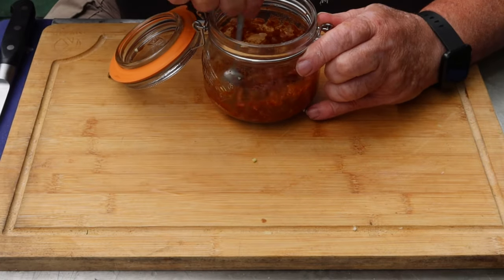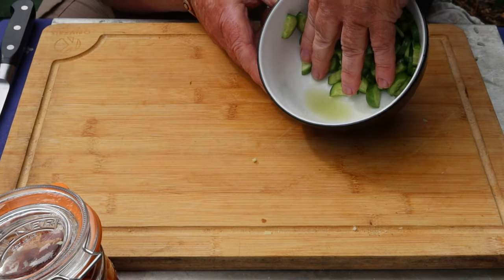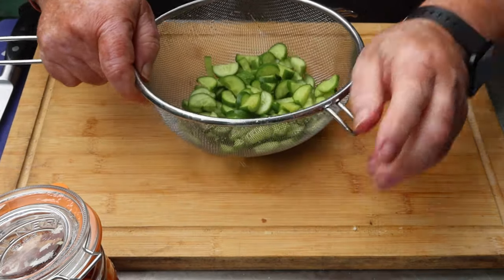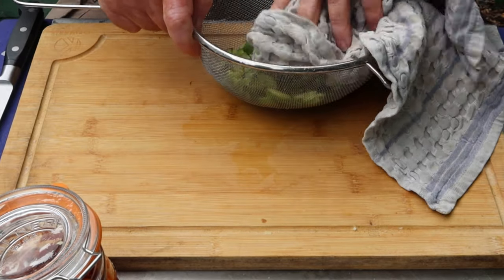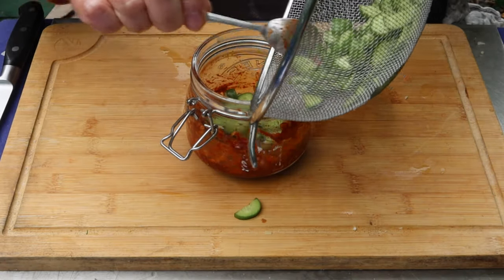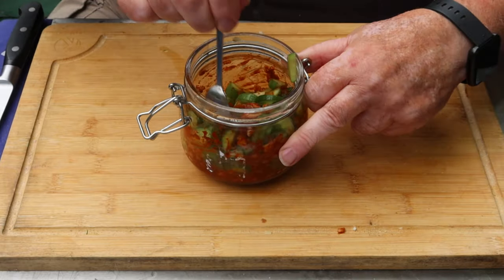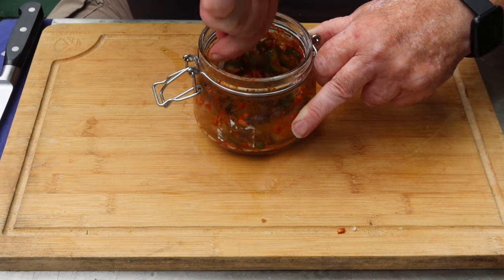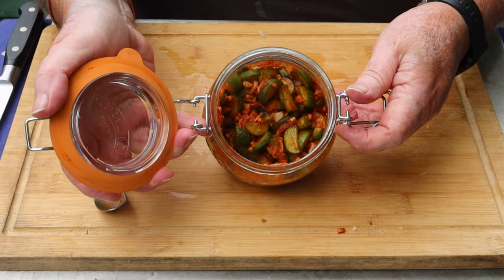Give that a quick stir up. It looks like kimchi already. Here are the cucumbers — you can see how much liquid has come out. Rinse these and then pat dry. Into the kimchi mixture. Give it a good stir. All those lovely flavours will be absorbed over the next day or so. I'm just going to leave that in the fridge for 24 hours.